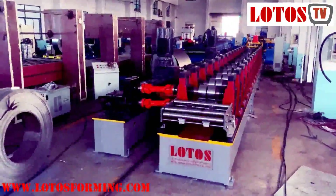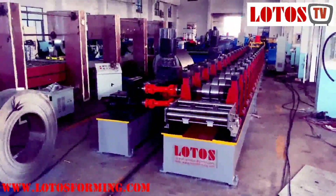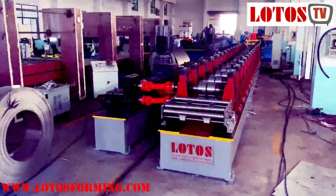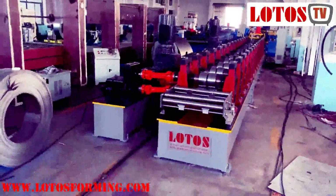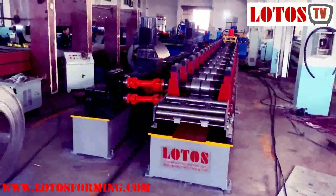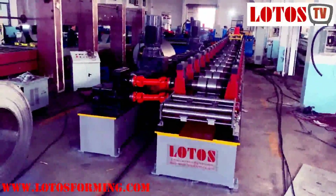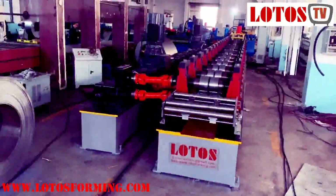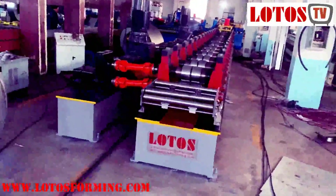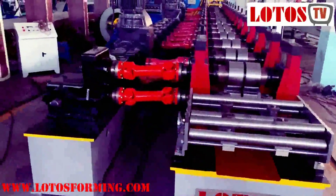Hello everyone, this is Victory here. It's December 7, 2019, and there are just about 23 days left before we step into 2020 — the last two months before our China New Year holiday. We are working on the seapost machine. This profile seapost is used for the guardrail machine, and the machine has already finished painting, so I want to show you once again.